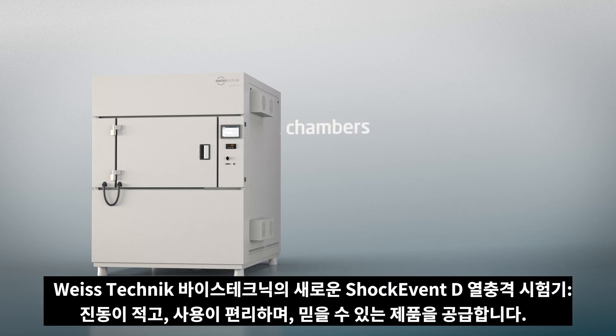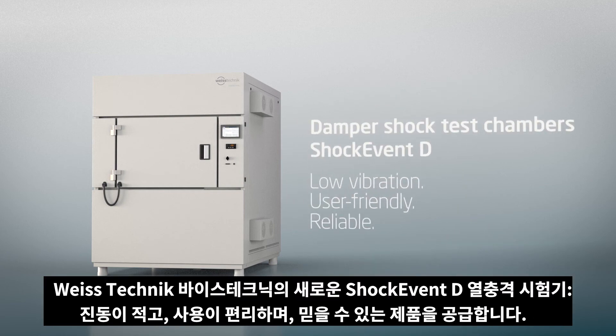The new Shock Event D from Vötsch Technik — low vibration, user friendly, reliable.